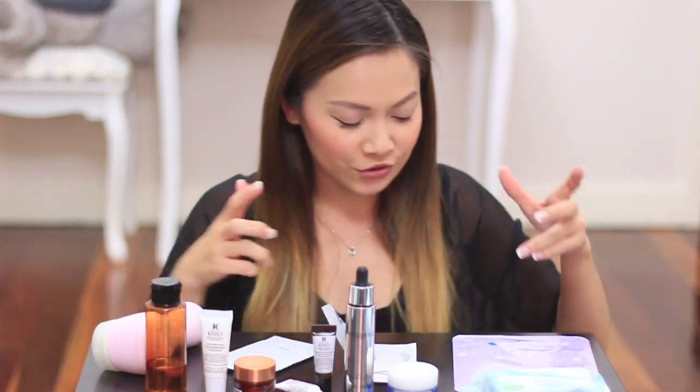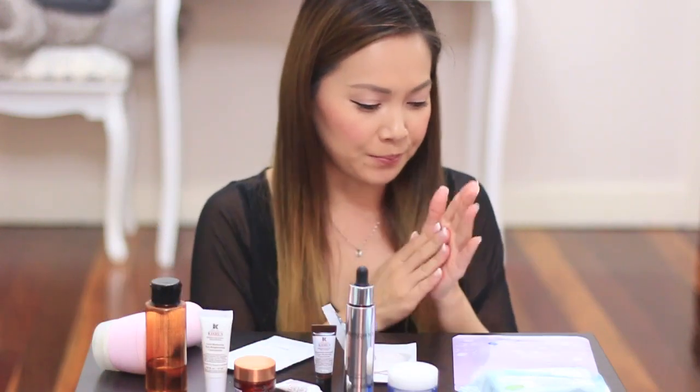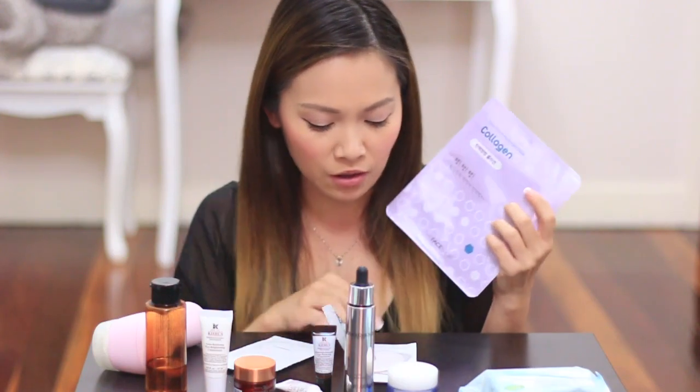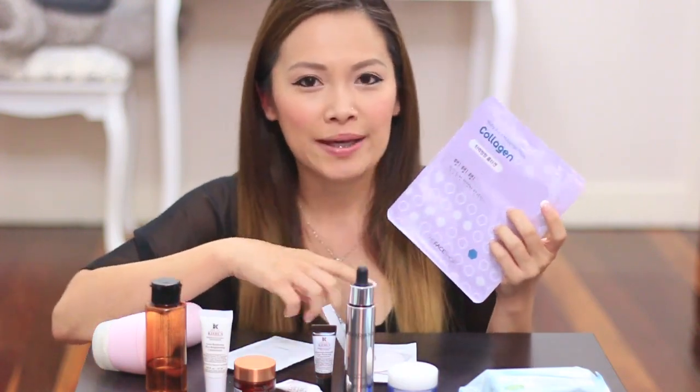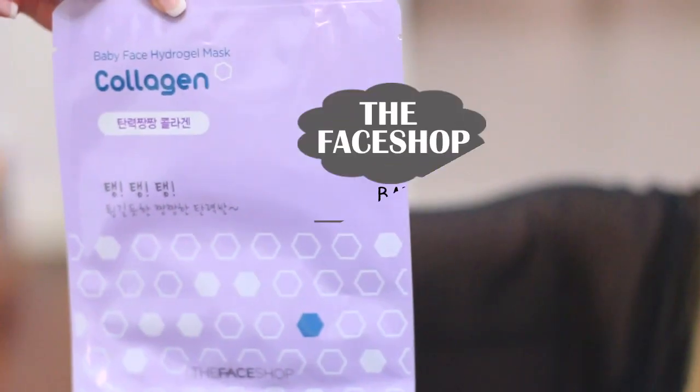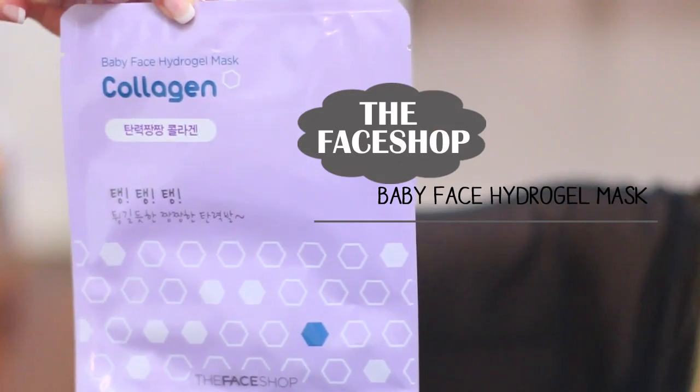The next thing I do is the collagen face mask. This one here is pretty much just a bigger version of the eye patches. They come in two sections — you've got your top half and then you've got your bottom half as well. These work really, really well — they're quite gel-like and you leave them on for about 20 minutes.